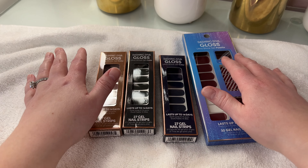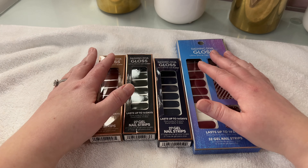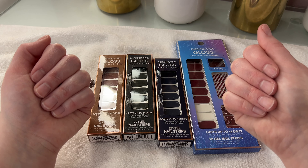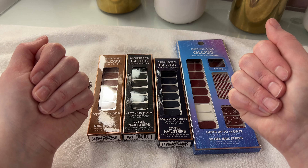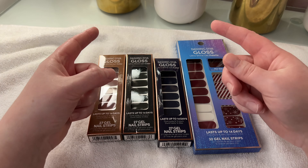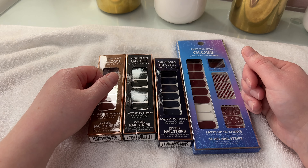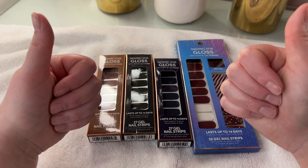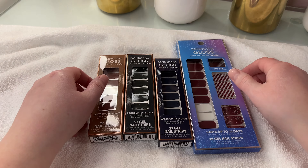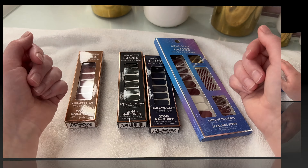I'm going to show the application process and I also plan on doing a little bit of a wear test showing you how long they actually last on these nails right here. Before we get started, don't forget I'm uploading every single solitary day this month — I'm super, super excited about that. If you like this video while you're watching it, please go ahead and give it a big thumbs up. It really just helps my channel out. Let's go ahead and get started.